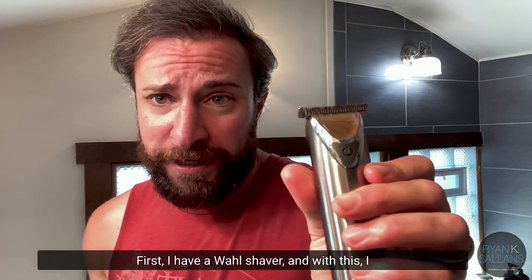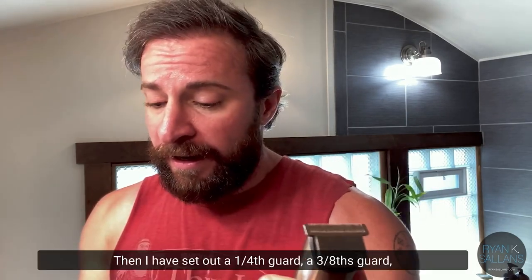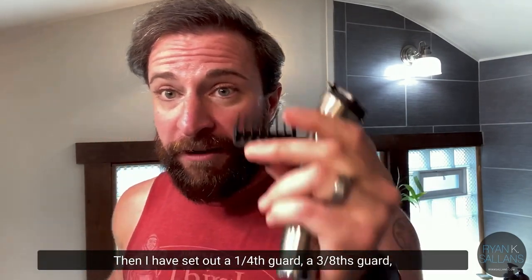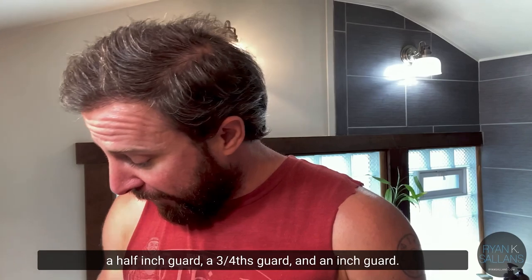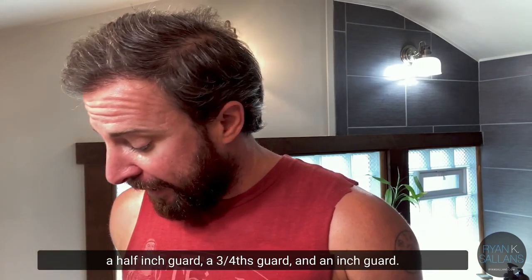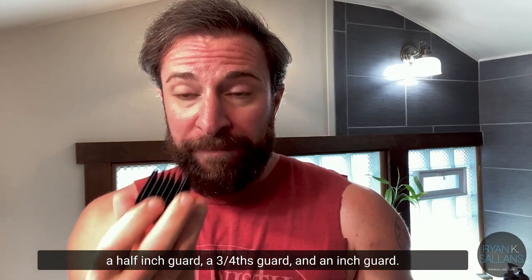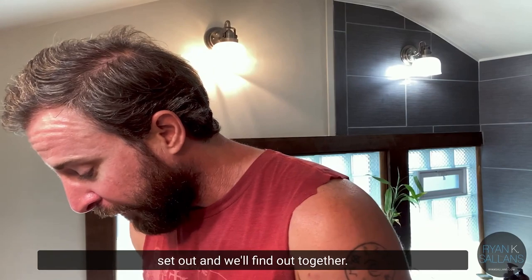First, I have a wall shaver and I'll show you what I do with this. I have set out a fourth-inch guard, a three-eighths guard, a half-inch guard, a three-fourths guard, and an inch guard. Will I use all of these? I'm not quite sure, but I have them set out and we'll find out together.